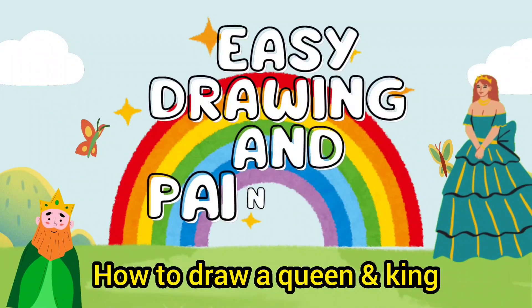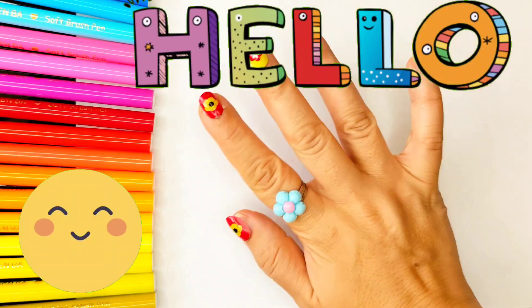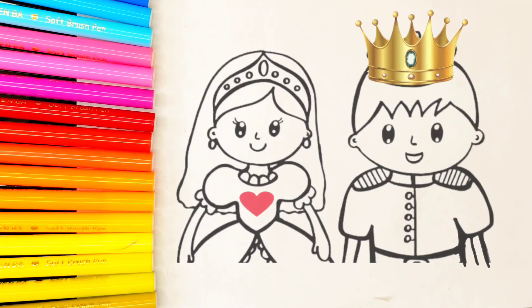Hello my friends, welcome to Easy Drawing and Painting channel! Today we are going to draw and color a princess and a prince. Let's start drawing.